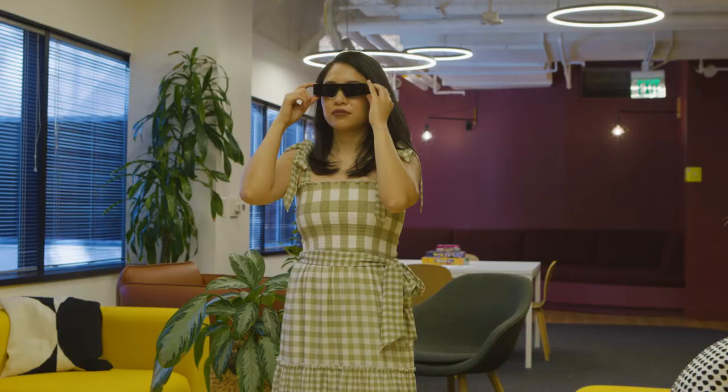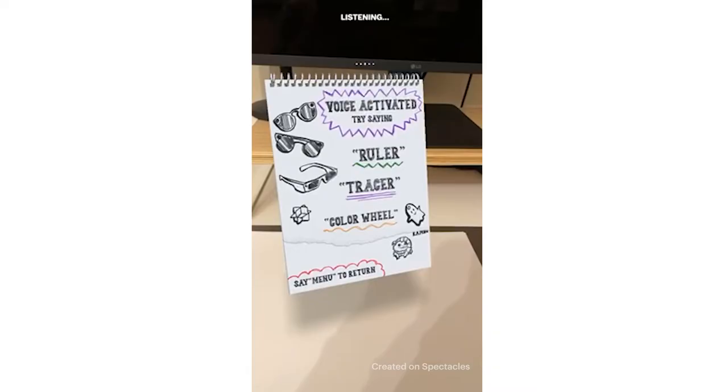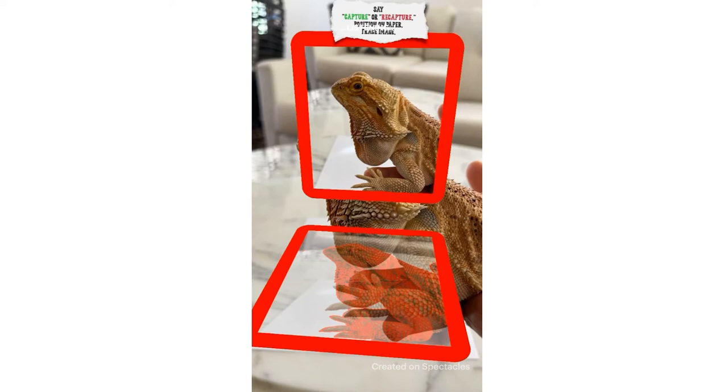Whenever I think of spectacles, there's a lot of utility in it, and that's where augmented reality is going. Right now I'm currently working on a spectacles lens that is going to be art tools all in one. It's going to allow you to take a picture of anything and then project it on a piece of paper so you can trace over it.